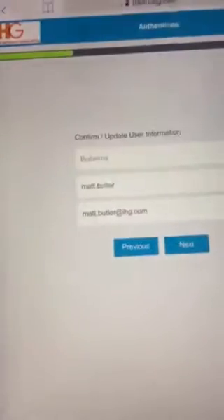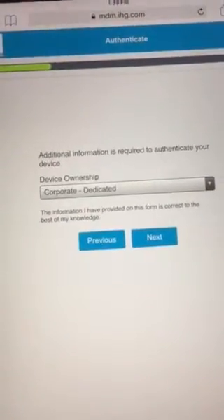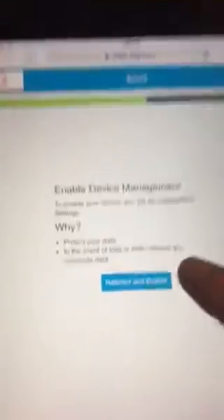You're going to put your username and password in, and that's going to come up. You're going to hit next. You're going to get corporate dedicated — yes — next. Redirect enable — yes.